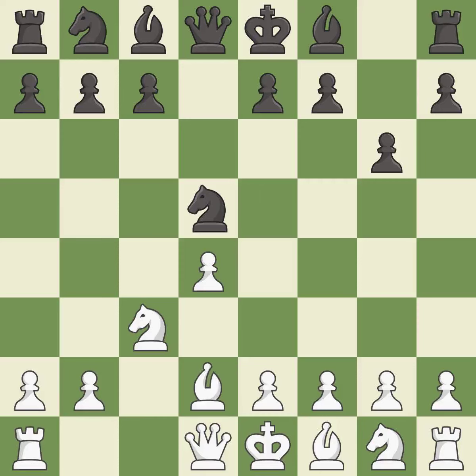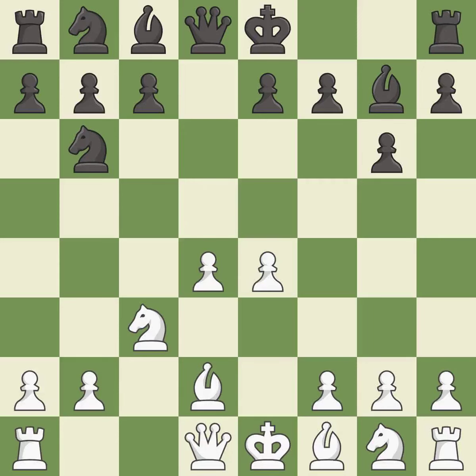Bd2 develops the bishop and supports the knight on c3. Bg7 puts the bishop on the long diagonal in a move called a fianchetto. E4 takes space in the center, attacks the knight on d5, and allows the light-squared bishop to develop. Nb6 retreats the attacked knight to a square where it controls the d5 and c4 squares.